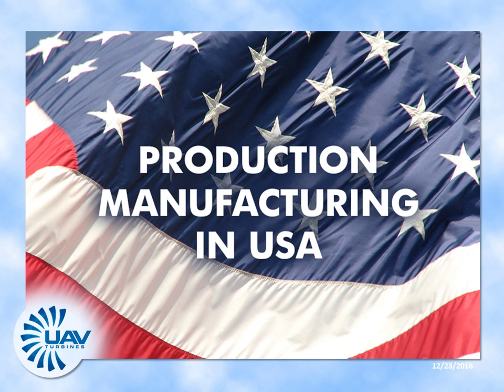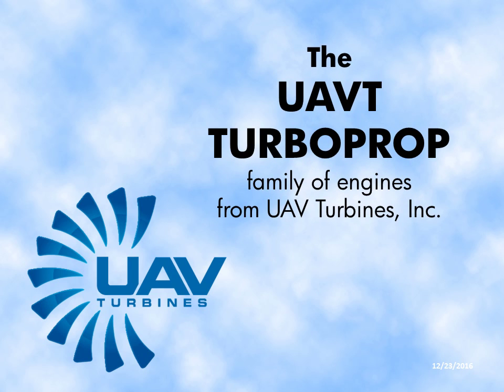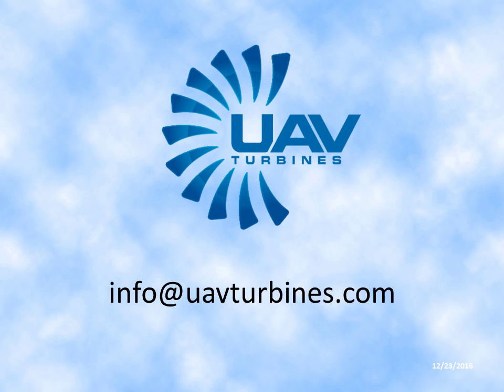UAV Turbines Inc. has built and tested all prototypes in its own facilities, but a highly respected major company will do the production manufacturing in the United States. The UAVT Turboprop 1 will be the first of the family of engines to enter service. UAV Turbines Inc. can be reached most easily at info@UAVTurbines.com.